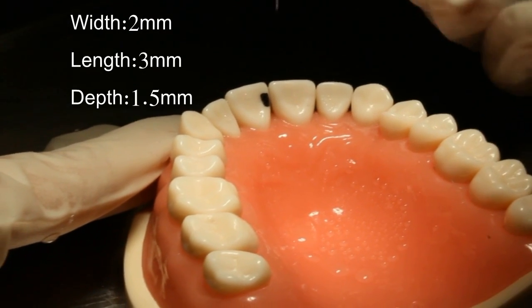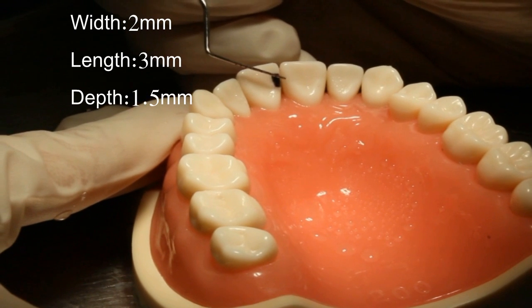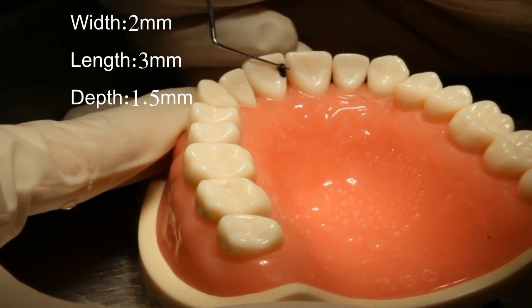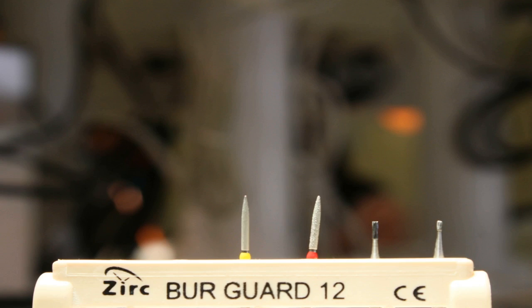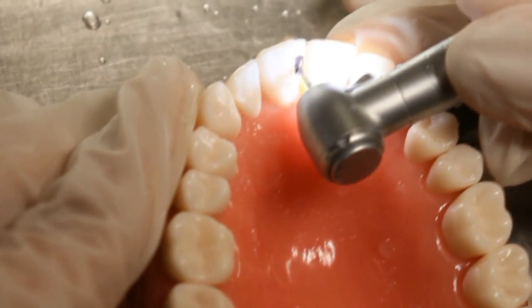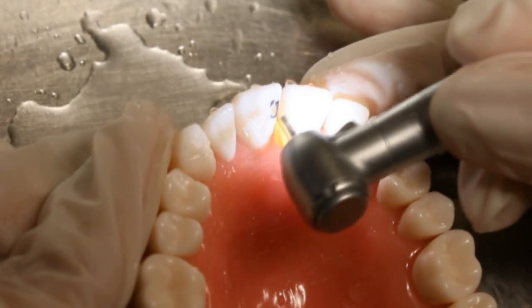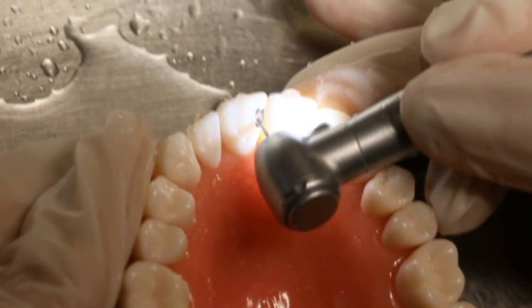We start with drawing a simple class 3 cavity — the measurement is length 3 mm, width 2 mm, and depth 1.5 mm. The bur used is bur 330. We start drilling following the outline, as simple as any preparation.